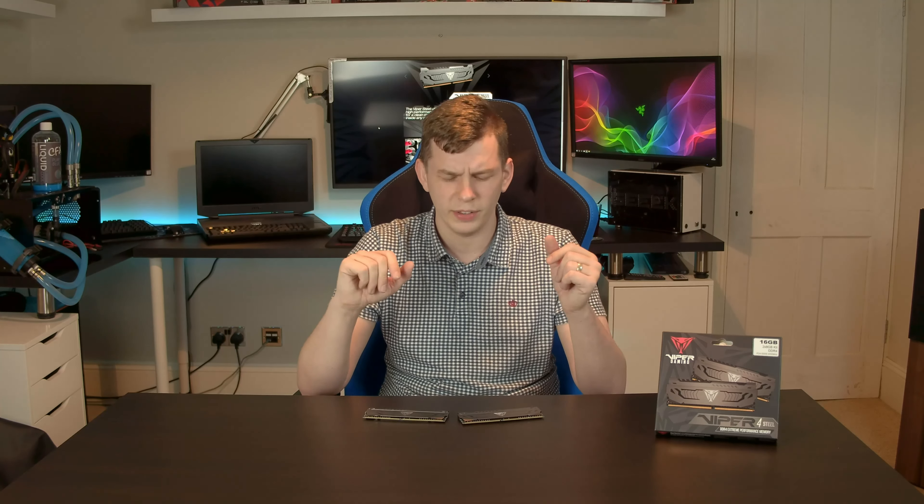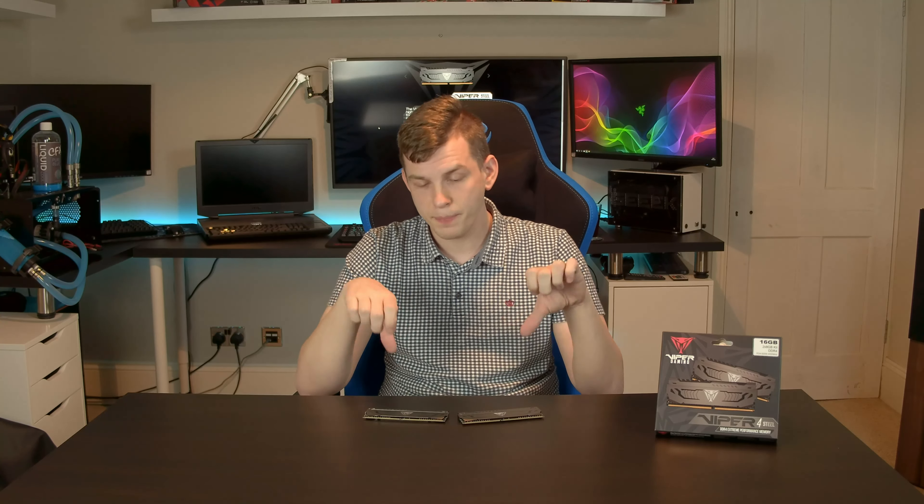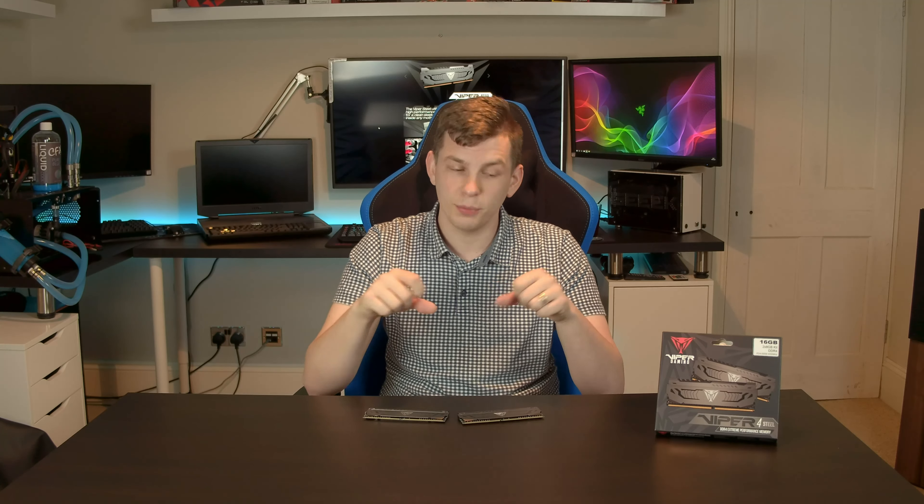It's a massive thumbs up from me. If you're building a slightly budget system, definitely check it out. If you've liked this quick video taking a look at the Viper Steel series, give it a thumbs up; if not, thumbs down, no problems. As always, any comments, questions, or suggestions down below — I always do my best to reply. If you want to see more, click that little subscription bell. Bye for now, and I'll be back again next week.